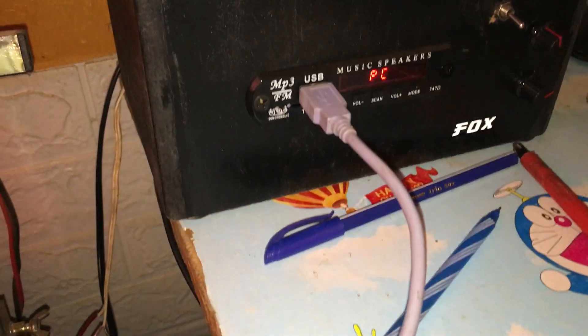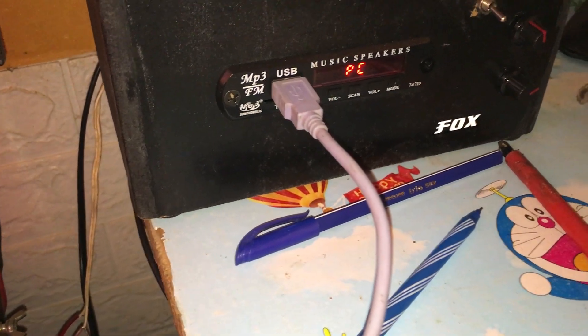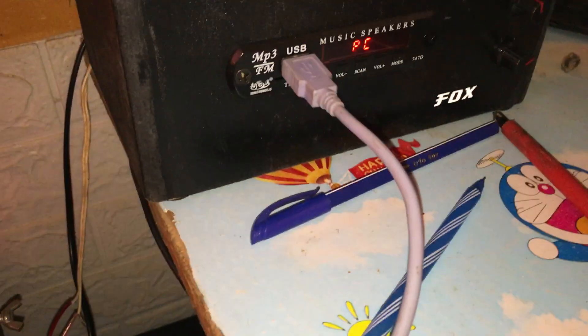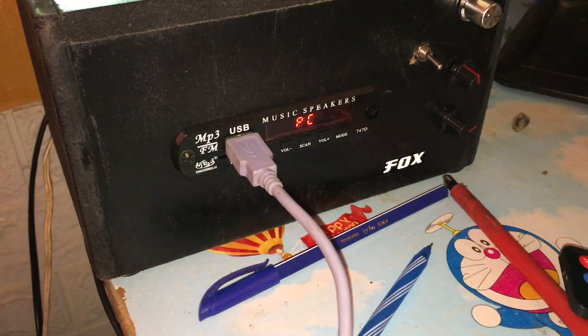Now, ni metu mia memcard before, ni metu mia bluetooth before, but ways comp, le quality from using the pure digital sound connection. So wacha niple ngoma hapo, tuskia.